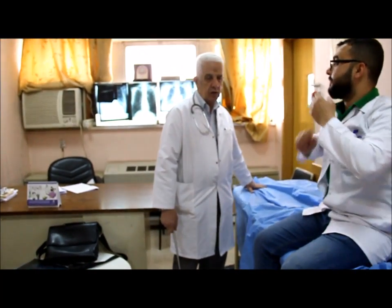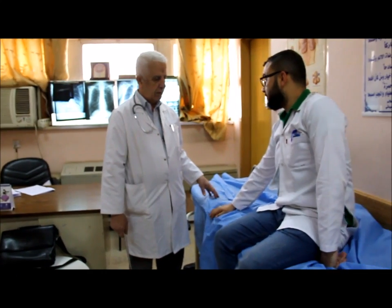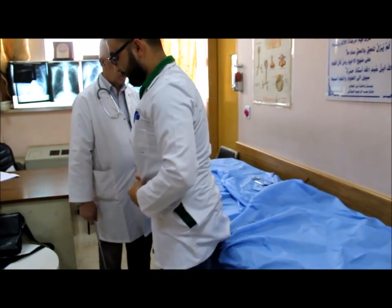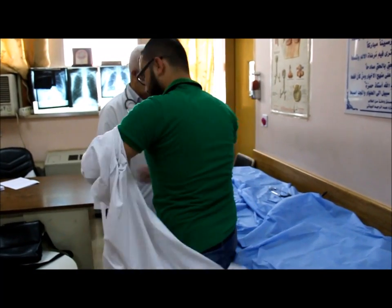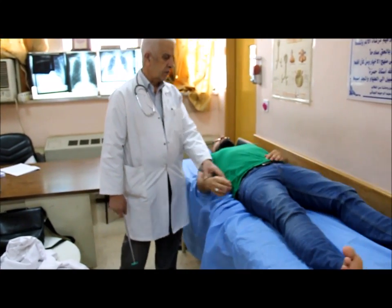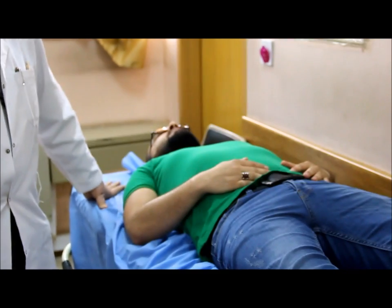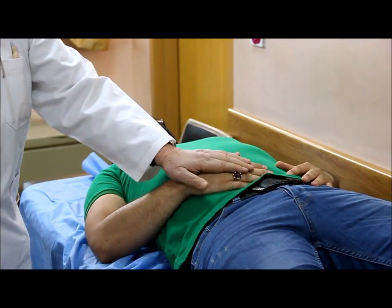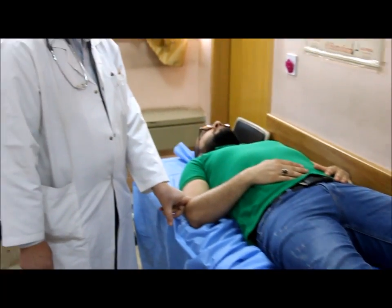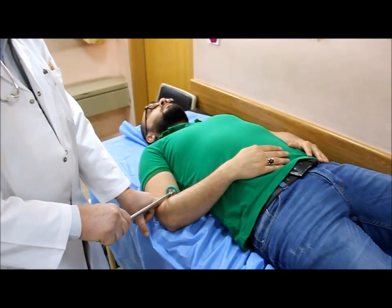Now we go to the examination of the reflexes in the hand. The hand should be put on the amplicas of the patient and look for the tendon of the biceps. This is the tendon of the biceps, and we hit our finger to get a reaction.